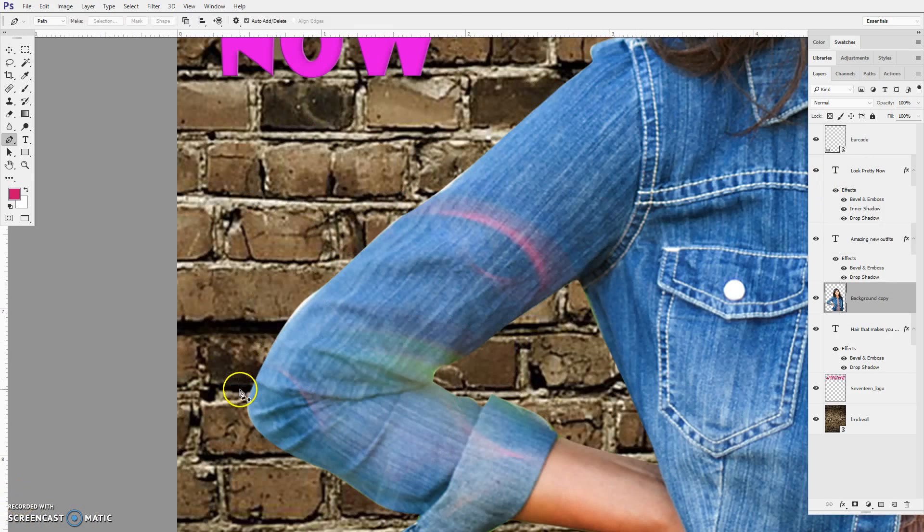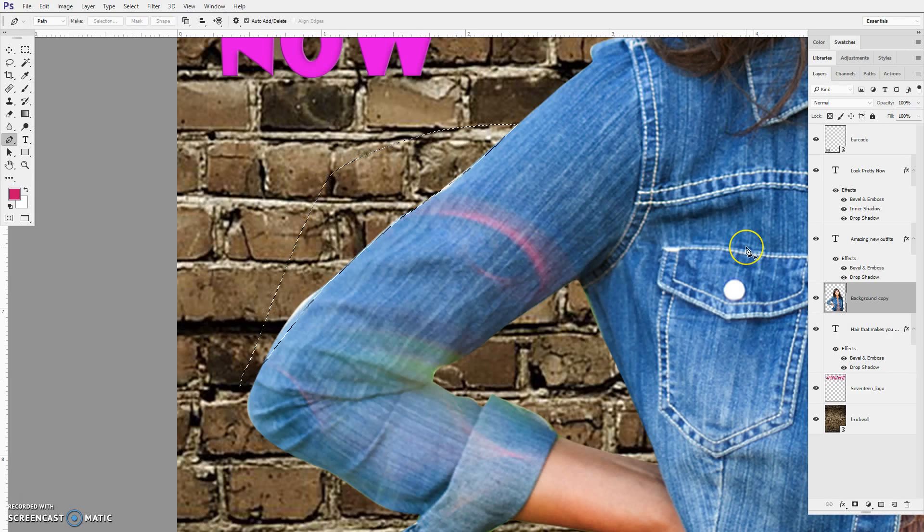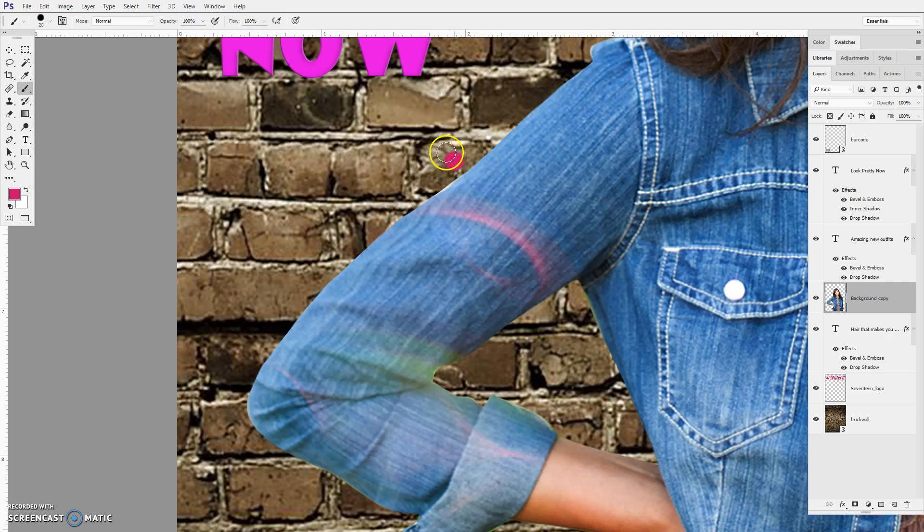I'm going to come back in with my pen tool and make a tighter selection. There's a little bit of white on her denim here. I'll do my selection, right-click, make selection, and then delete. That cleans that up. I've still got a little bit there, so I'll go to my eraser tool. With the eraser tool, if I go right here and hold Shift, it makes a straight line — and then it goes like that.